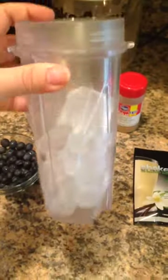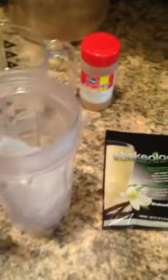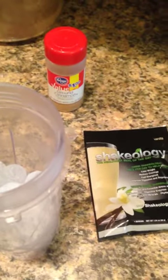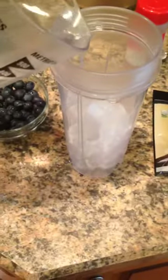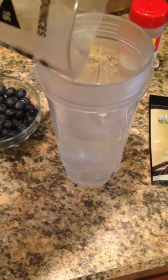First I start with my Ninja blender and I put a lot of ice in it — you can see it's almost completely full of ice. Then I take about 8 ounces of water, just enough to cover the ice.